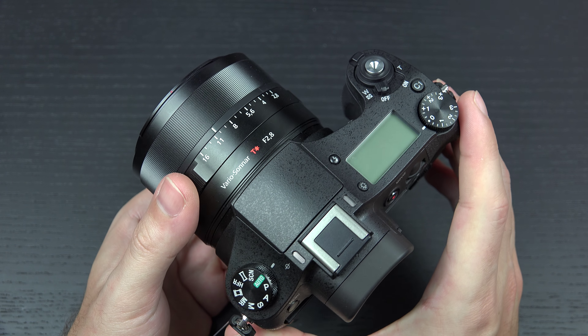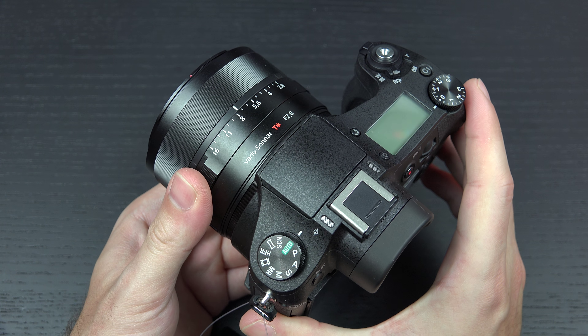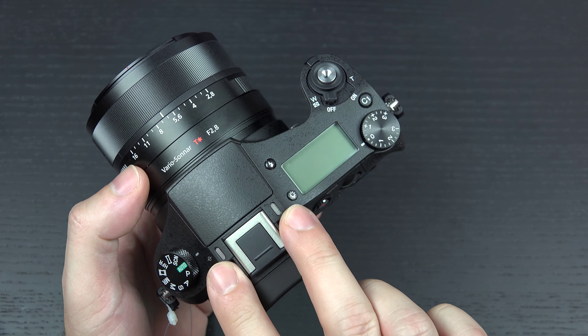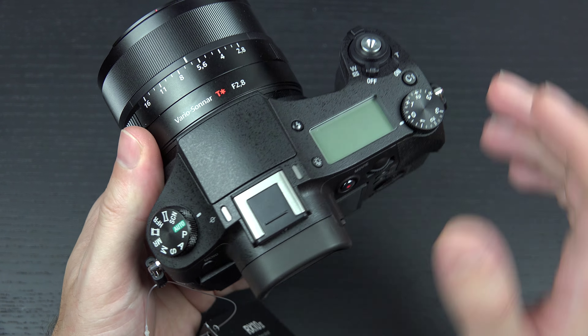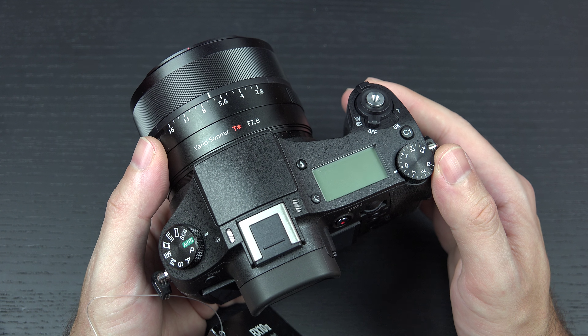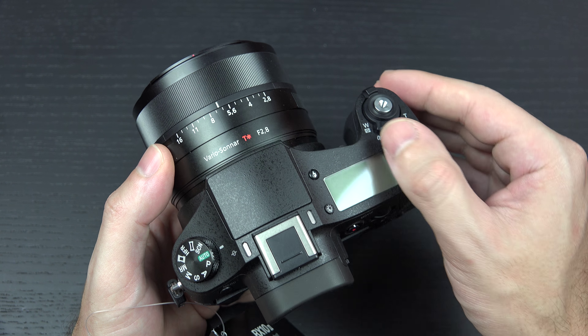The only thing I've noticed that is odd is there is a bump in the zoom. For those worried about whether or not the zoom is audible with the onboard microphones that flank the hot shoe mount, it is. However, you can slow down the speed of the zoom, and that does pretty much eliminate the motor noise.